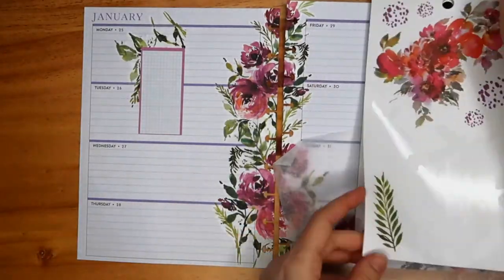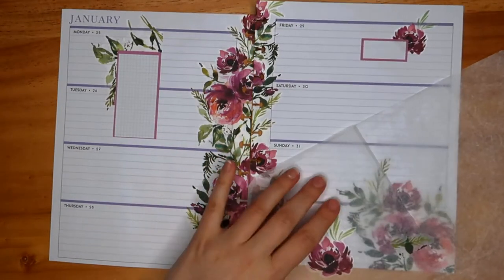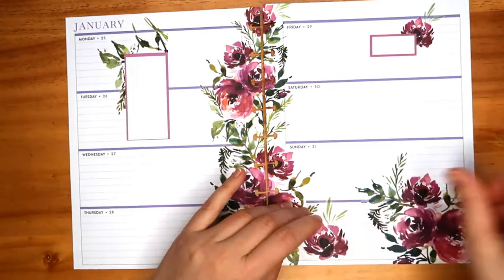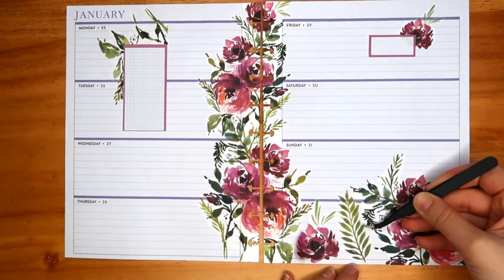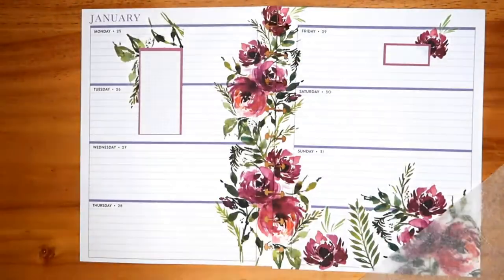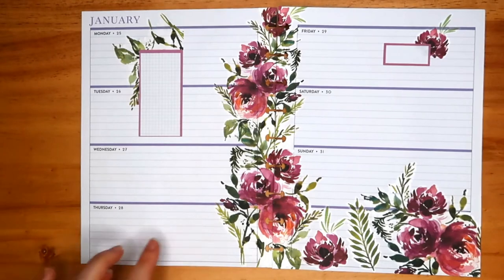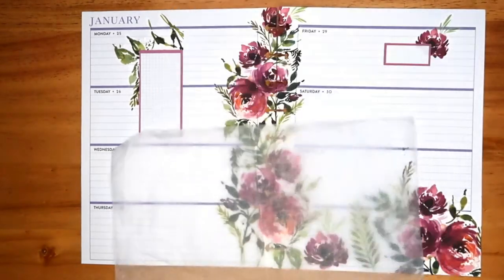I've got a gap between the middle and the flower on the right, so I need to do something with that. I don't have enough flowers, so I'm looking for some kind of leafy or bushy plant sticker. I'm moving through options quickly and sometimes placing them on the wax paper to try them out. I'm one of those planners who isn't really decided where to put something — I need to see it. I can't really visualise how something will look before I place it; I need to try it first.